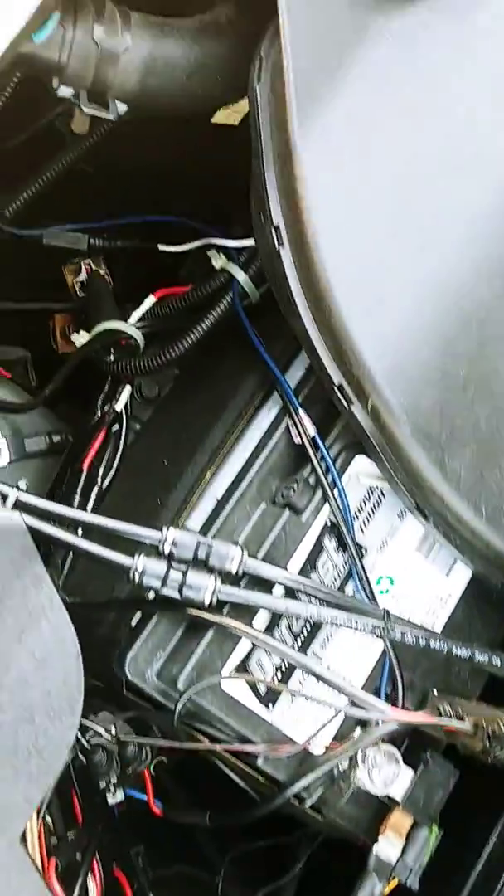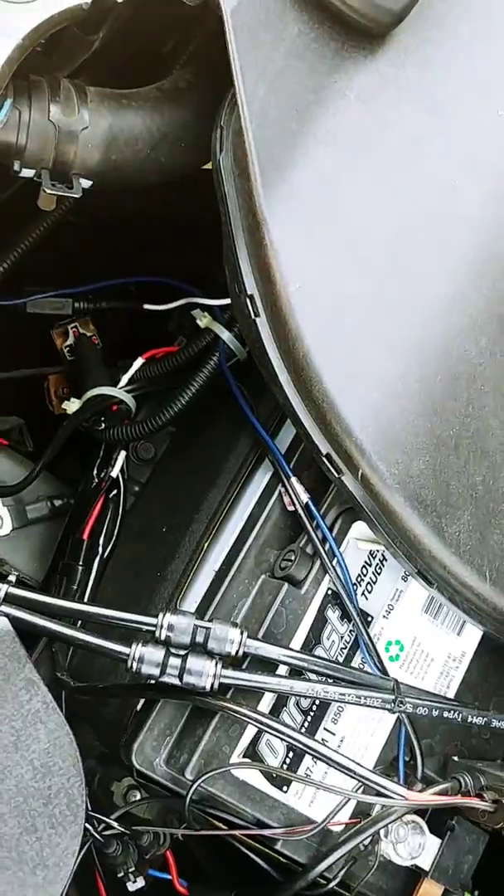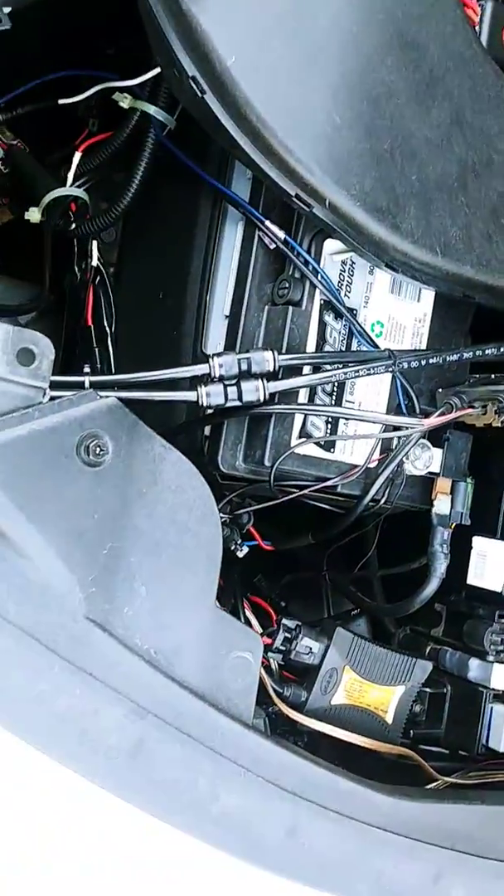So when you have relays and fuses everywhere, you've got to track down the wire. That's the safest way to do it. It's extremely time-consuming, but that's the only correct way to do it. Thank you.